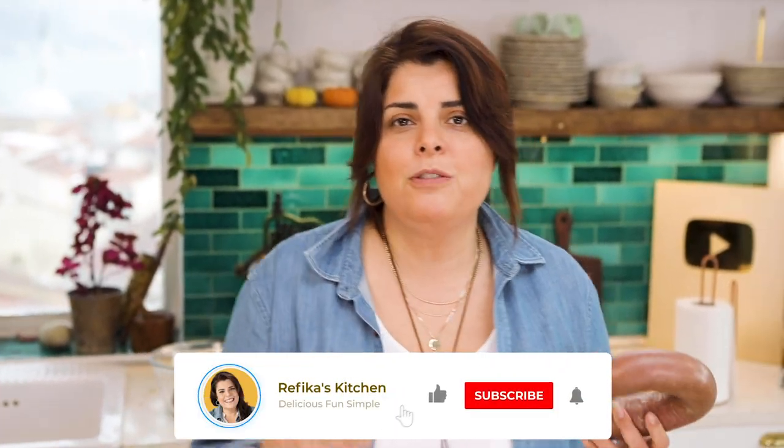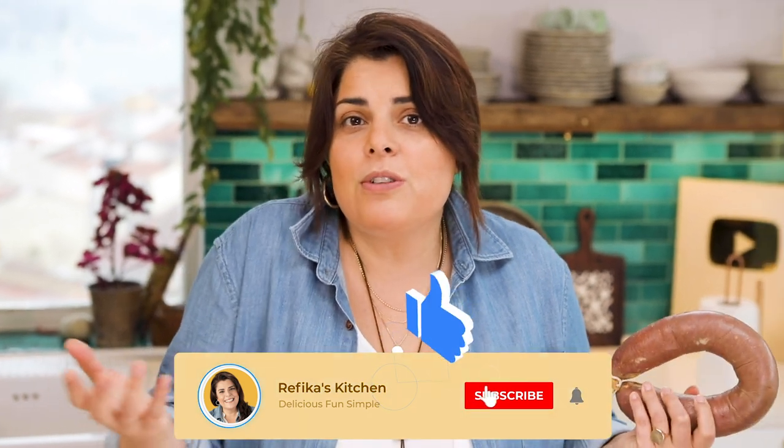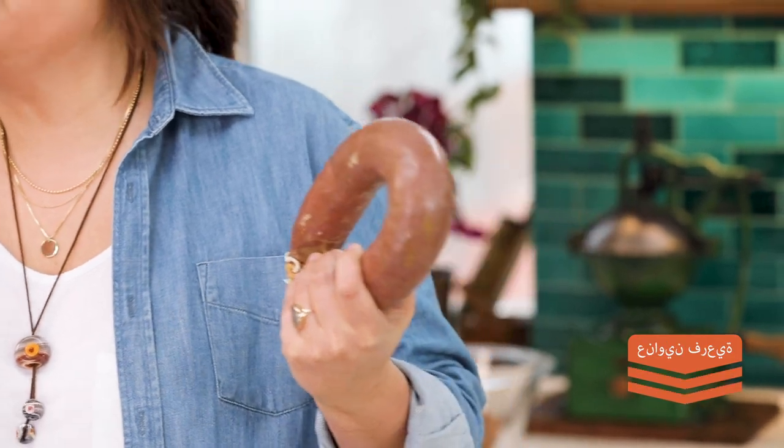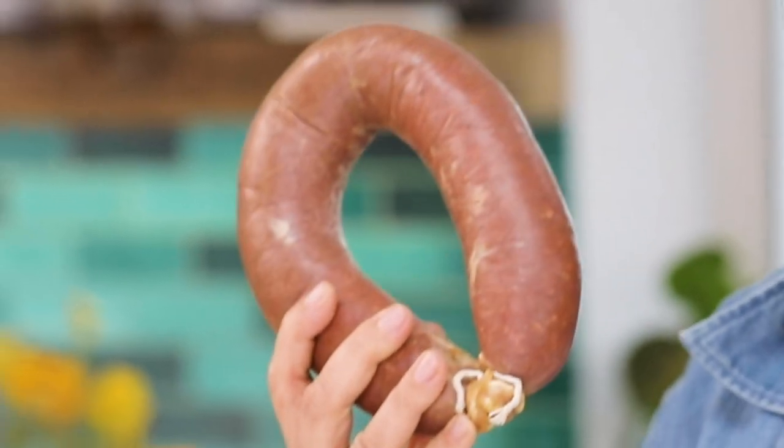Sucuk and most of the meats that we like as delicacies are actually a way of preserving meat. In the old days there were no refrigerators. When a big animal was cut, it was very precious and people wouldn't eat all of it at once — they would find different ways of preserving it, eating it in small bits at different times of the year. So it evolved to be that way.